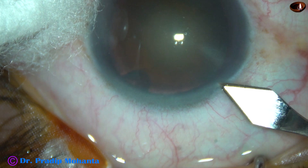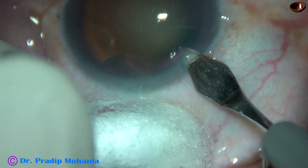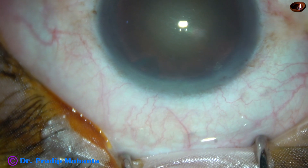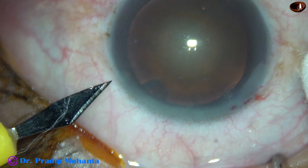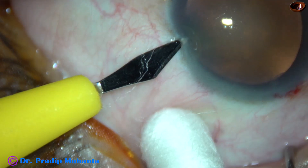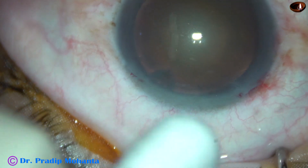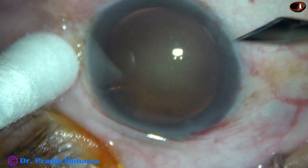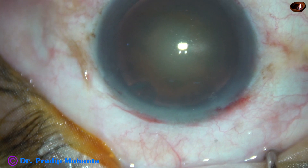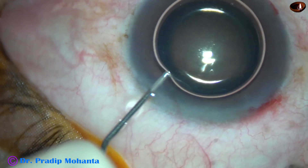This is the main incision with a 2.8 mm steel keratome at mid-limbus. There is little oozing of blood at the main incision. This is a side port on the left side of the main incision, with also some little ooze. And this is another side port on the right side of the main incision, also with some little oozing of blood vessels.